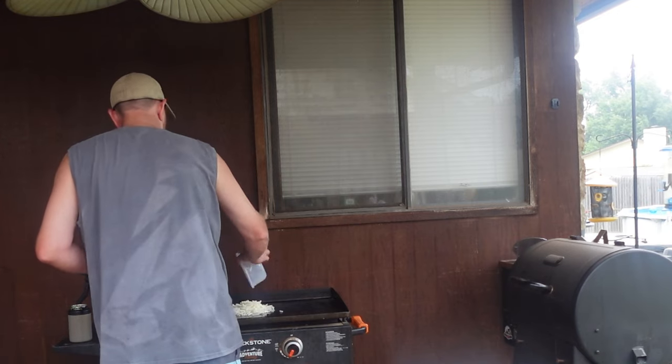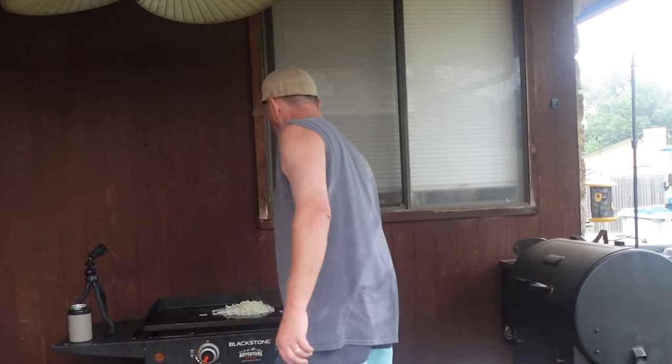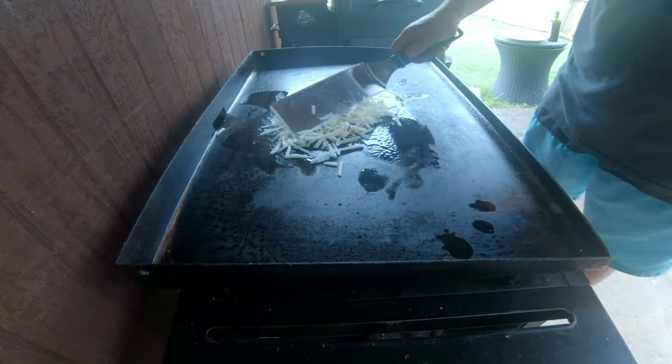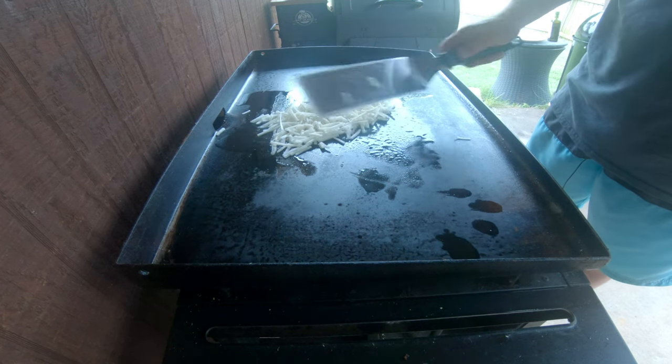And then add some frozen hash browns and cook those up. So while these hash browns cook up, let me show you.